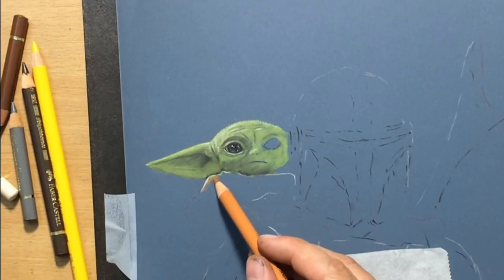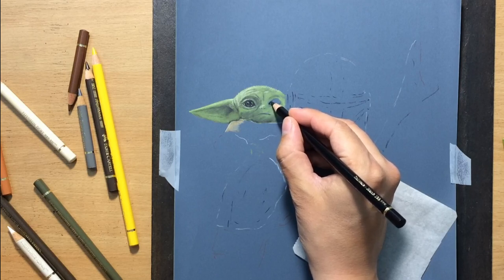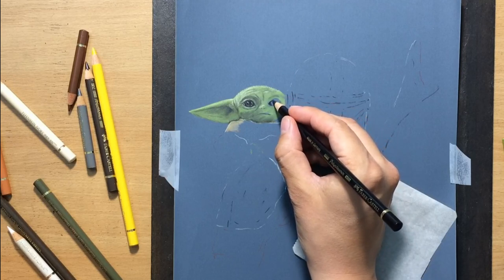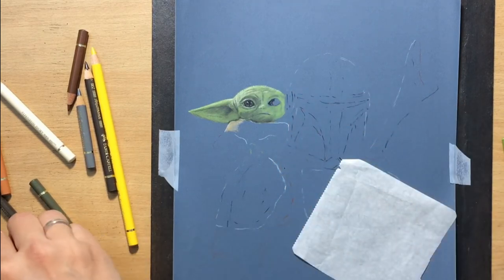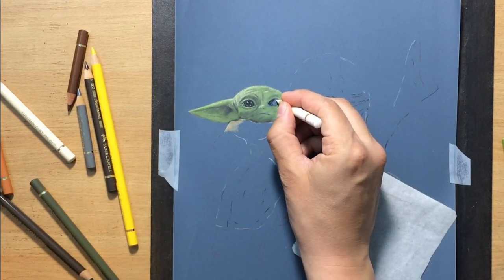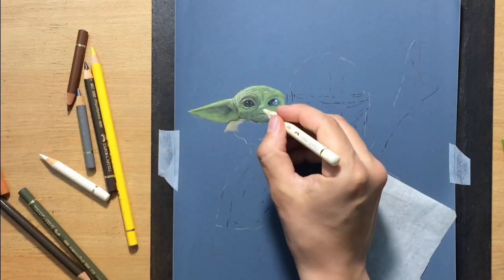The light source is usually coming from above, which is why the upper part of the face — and in the case of the Mandalorian, the upper part of the helmet — is always going to be at least a little lighter. Now moving on to the other eye, working with a black colored pencil for the darker areas. I'll have a few highlights, but they'll be positioned slightly differently, and I'm hoping the eyes won't look asymmetric — if they do I'll make some modifications.